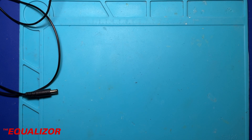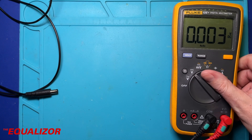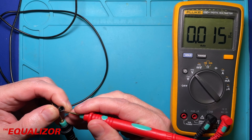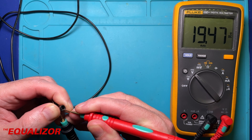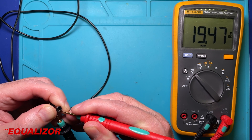So let's get it plugged in. I'll get my multimeter and measure the output of that connector. Measuring now — 19 and a half volts. It looks okay, doesn't it? Yeah, it looks okay, but that's because it's got no load on it.